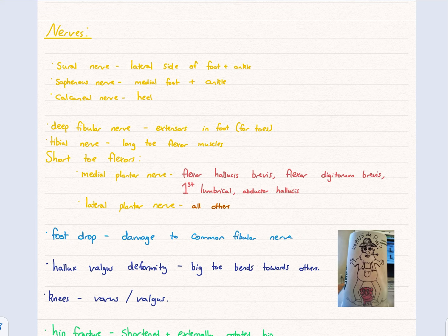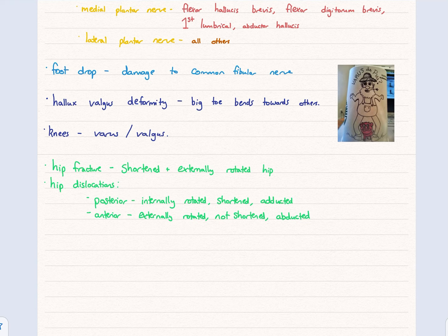For the short toe flexor muscles in the foot: as a general rule, if you have to guess, just guess lateral plantar nerve, unless it's one of these: flexor hallucis brevis, flexor digitorum brevis, first lumbrical, and abductor hallucis — each of those is the medial plantar nerve. There is a pathology with the common fibular nerve called foot drop. It's a fairly superficial nerve and easy to get damaged, resulting in your foot dropping and inability to dorsiflex.